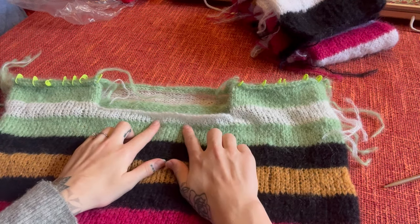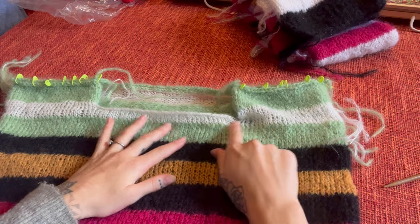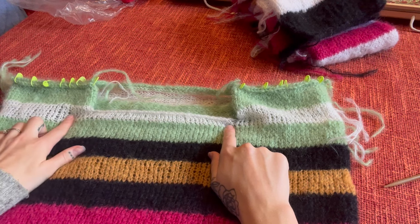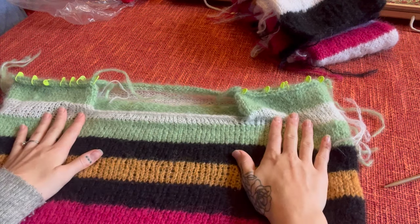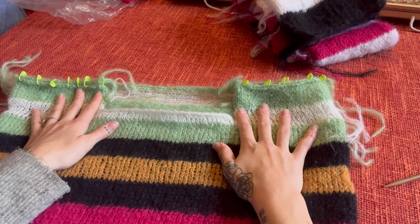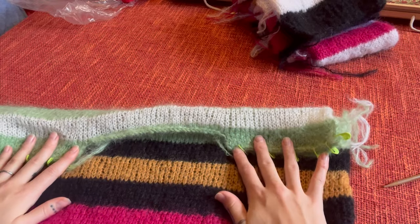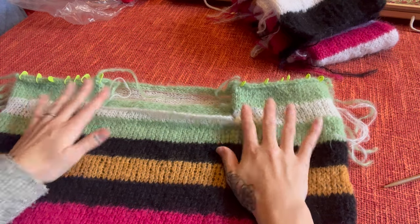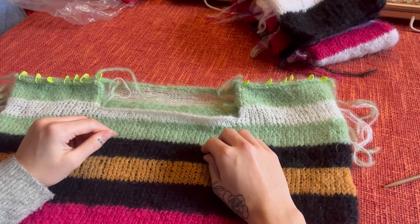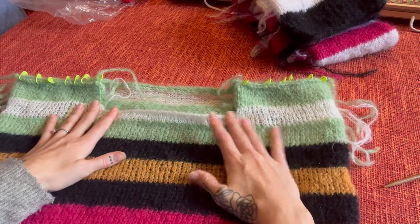Once I got to the point I wanted to decrease, I knitted 27 stitches, then cast off 34, which left me with 27 stitches on the other side — a total of 88 stitches altogether. Then I just built up each side normally until I finished at the same point. I did slightly wing how many stitches to cast off, but the general rule I followed is approximately 40% of the total stitches.